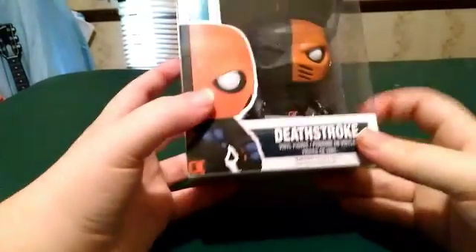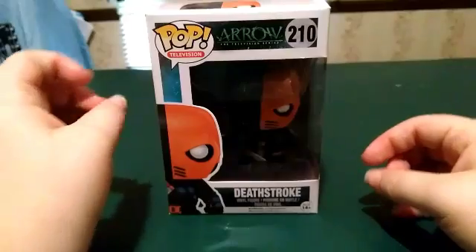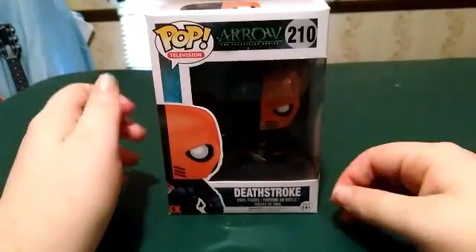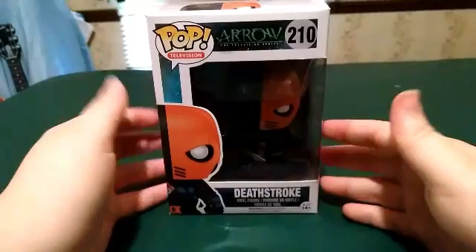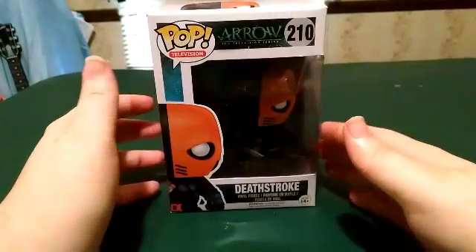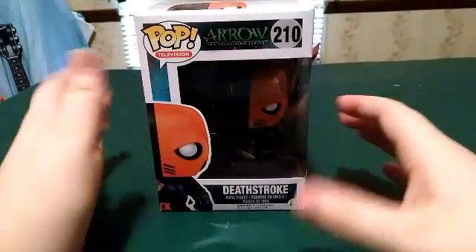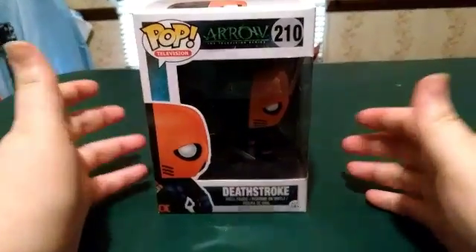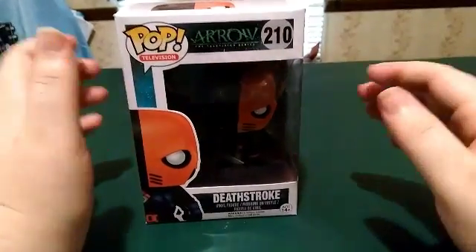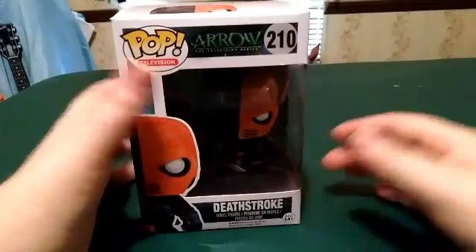He is my all-time favorite Batman villain — or, as he likes to say, he's not a villain, he is an assassin for hire. That's what Deathstroke likes to say. He is my favorite DC bad guy slash assassin slash Batman villain, I guess you can call it.